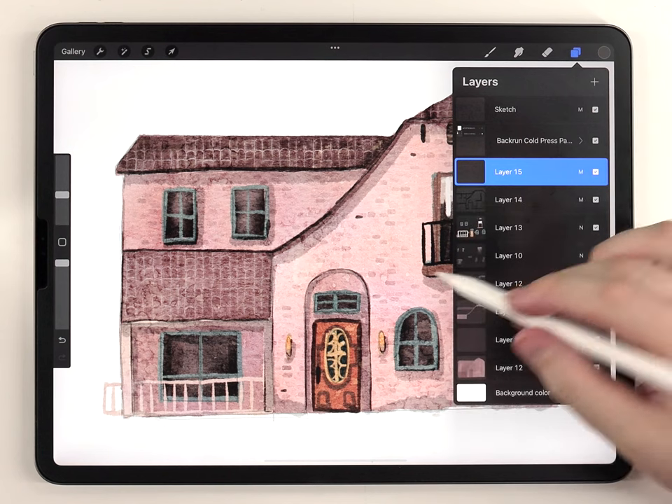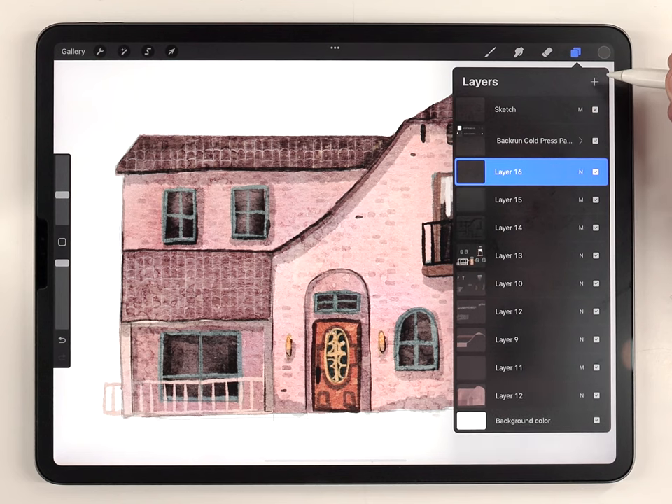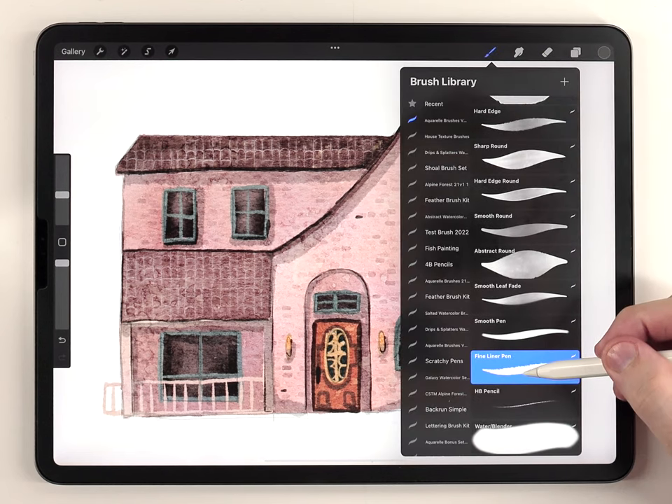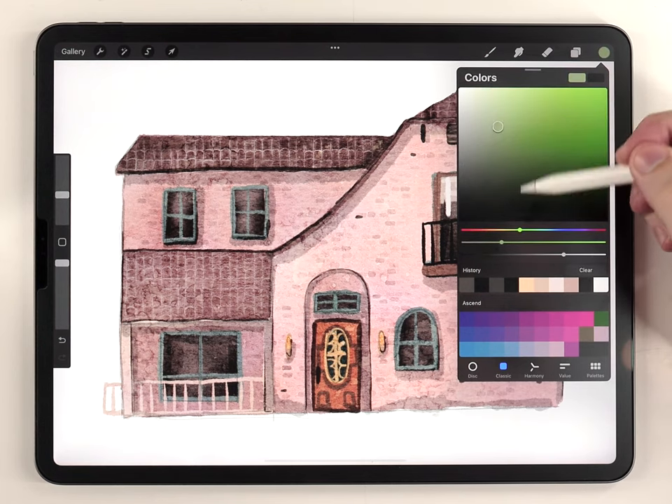To finish up the house, you can add some plants in the front. Not every house has that, but this one in particular had quite a garden. I'm going to do that on another new layer above everything, using the same fineliner pen we've been using, and I'll fill out all the plants using a few shades of green.